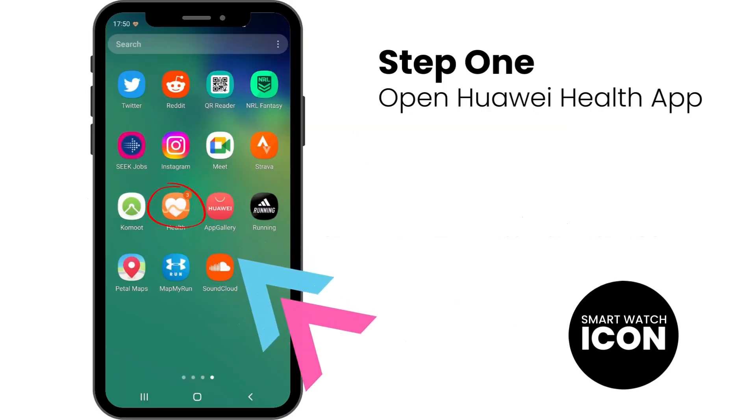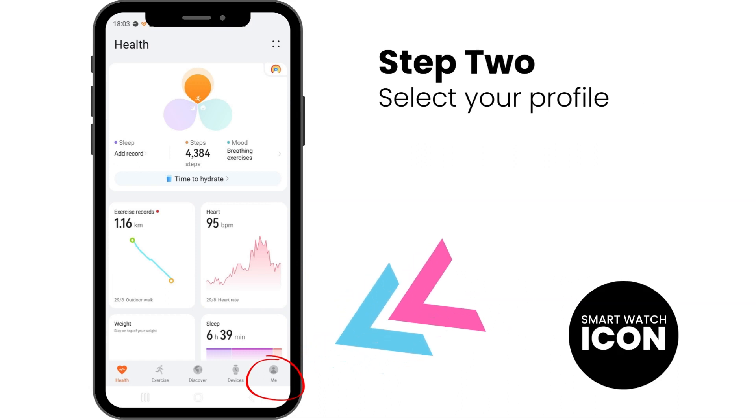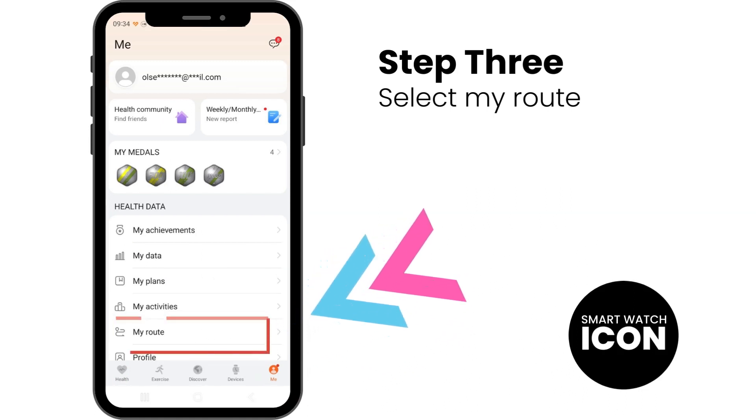Step 1: Open the Huawei Health app. Step 2: Open your profile details, which is on the bottom right of the screen. Step 3: Open the My Route option.